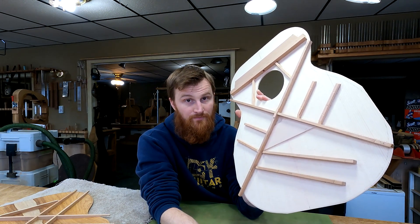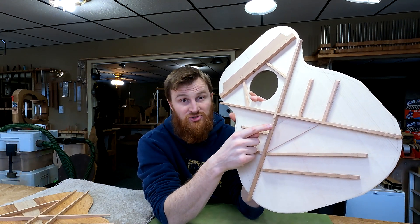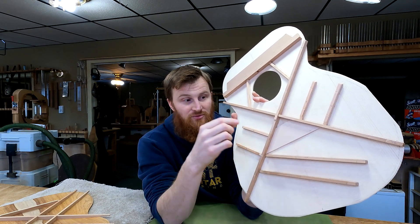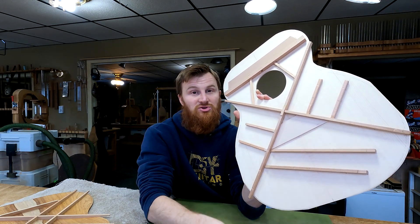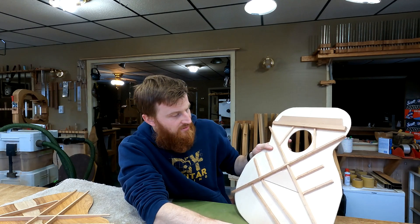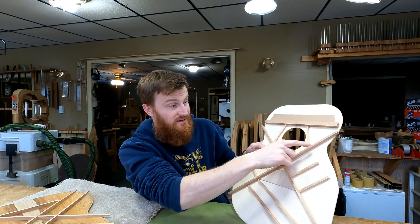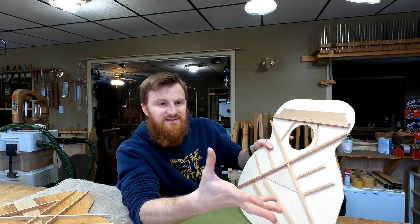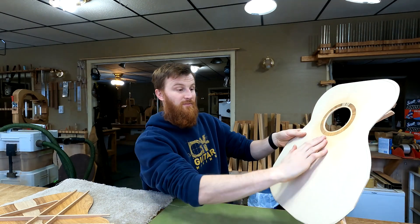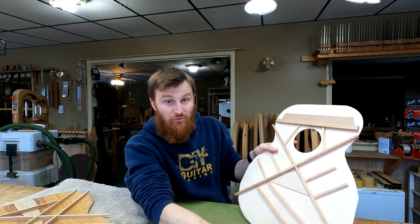The cube rule, just to remind you, is basically that by a factor of three, braces get their strength from their height rather than from their width, which is why we always want braces to be tall and skinny, not short and wide. The bridge plate is maple because it's a hard bearing surface for the ball ends of the strings — it's the only thing in here that isn't a softwood. Its other function is to spread out and distribute the torque from the bridge, which is why the bridge plate always has a slightly larger footprint than the bridge itself.